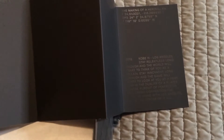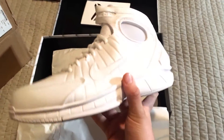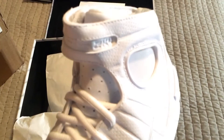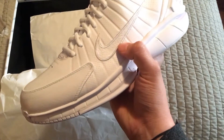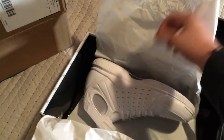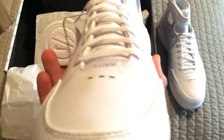You know, this was a limited shoe, so like I said it was a little hard to get. But here it is — all white. You have some tumbled leather here, white Nike swoosh. You know, it's a pretty nice looking shoe.